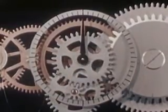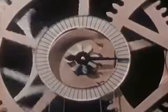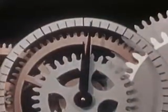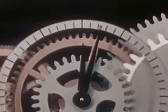And to count the hours, we can have another pointer geared just so to move one complete revolution every 12 hours. The minute hand moves one graduation, and when the minute hand makes a complete revolution, an hour has passed.